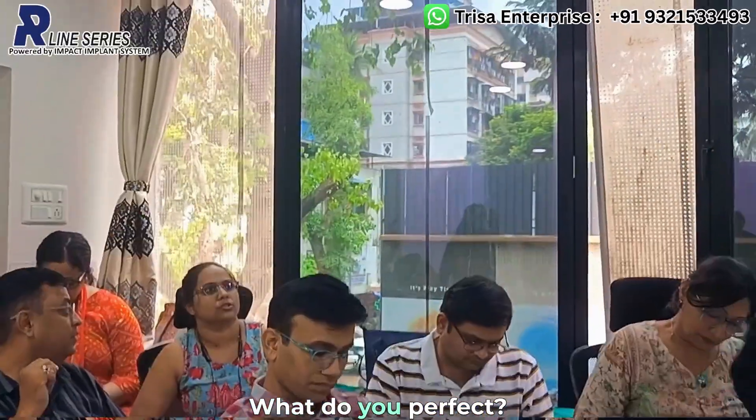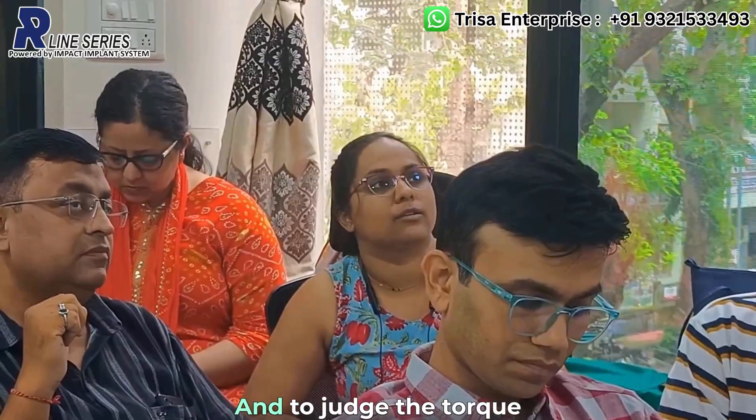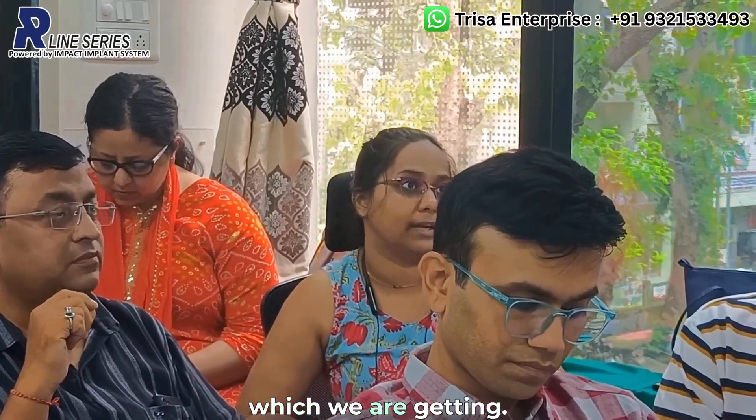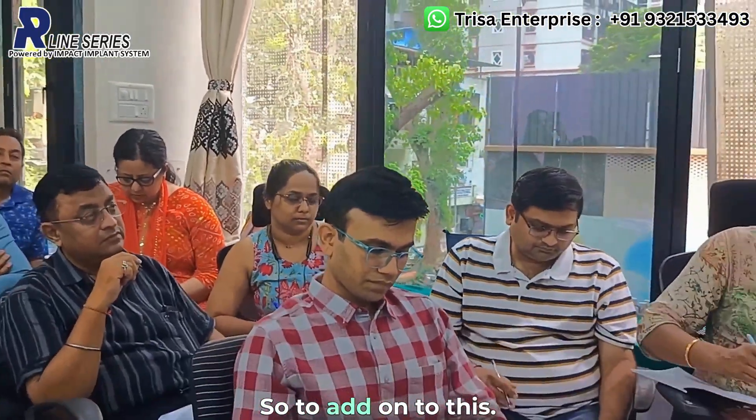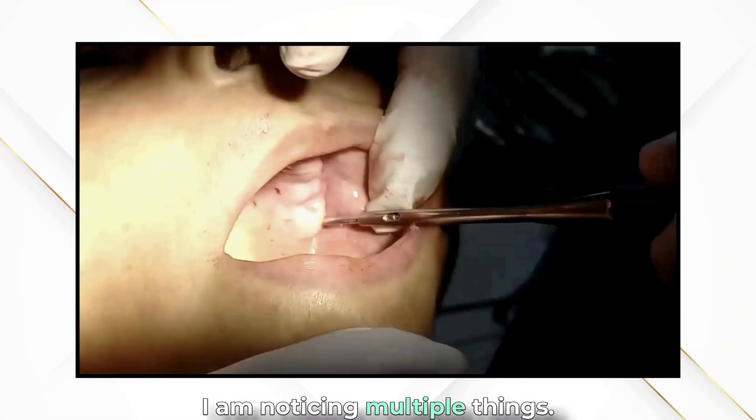Next step is to assess the quality of the bone and adjust the torque accordingly. Once I place the osteotap, I am noticing multiple things to evaluate bone quality and make any necessary adjustments.